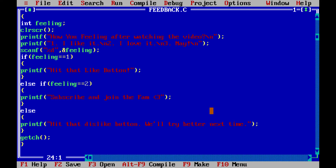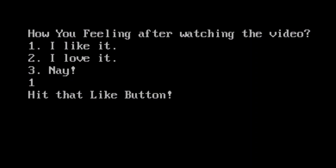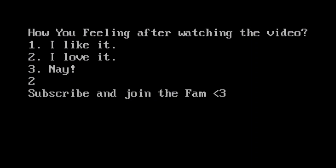So that was pretty much it for this video. I hope you enjoyed it. If you liked it then hit the like button and if you loved it then subscribe. Thanks a ton for watching and I'll see you.